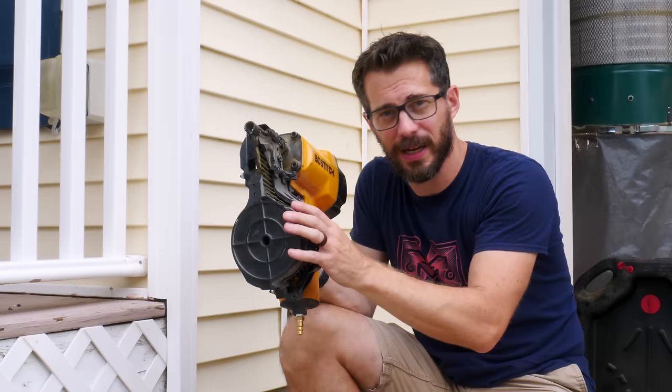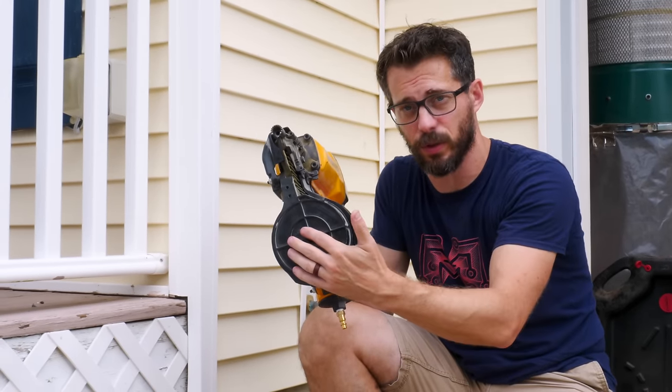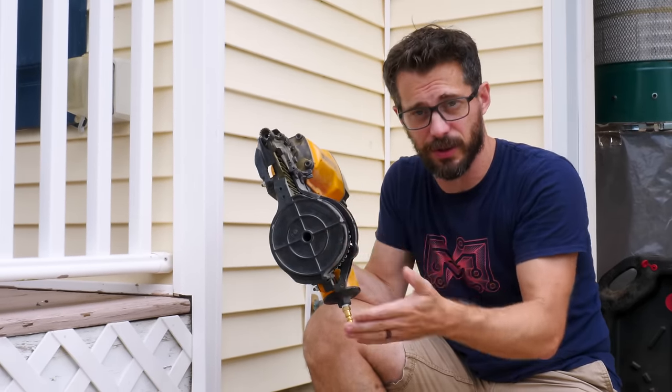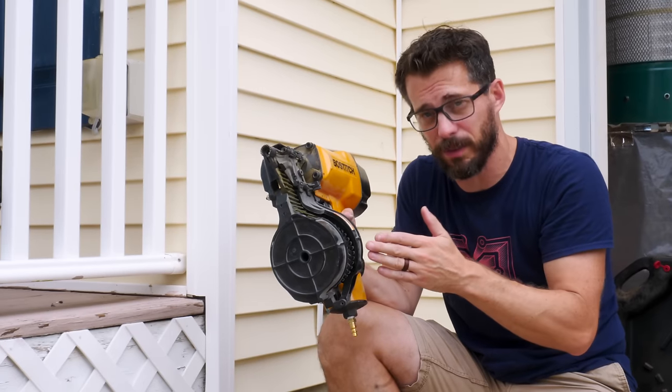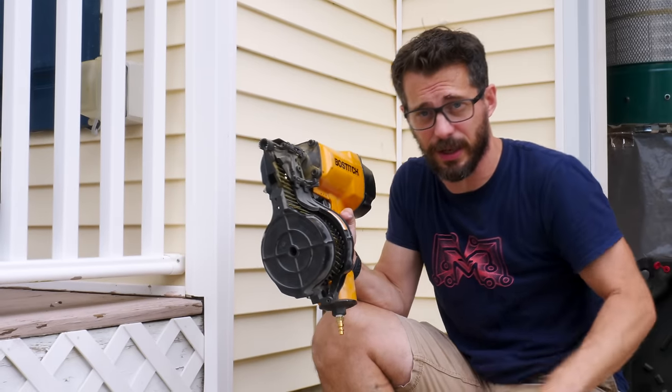For this, I'm going to use a pneumatic framing nailer. A lot of times people confuse this with a roofing nailer because it's got a coil, but there's actually a coiled and a straight version of both roofing and framing nailers. I'll have this linked down below as well as all the other stuff we got at Lowe's in case you want to check it out.